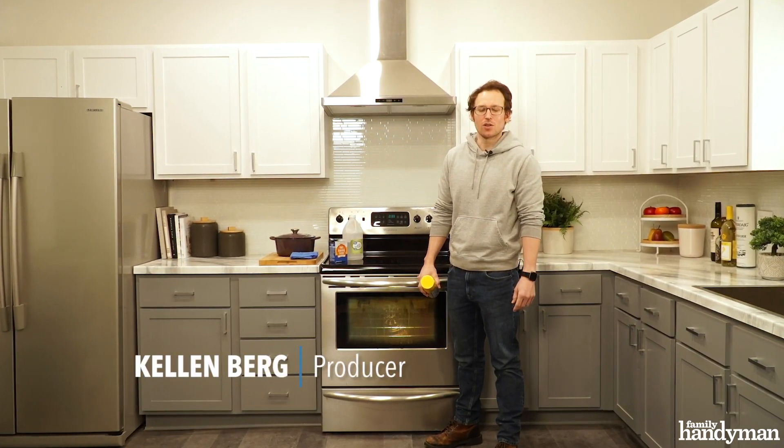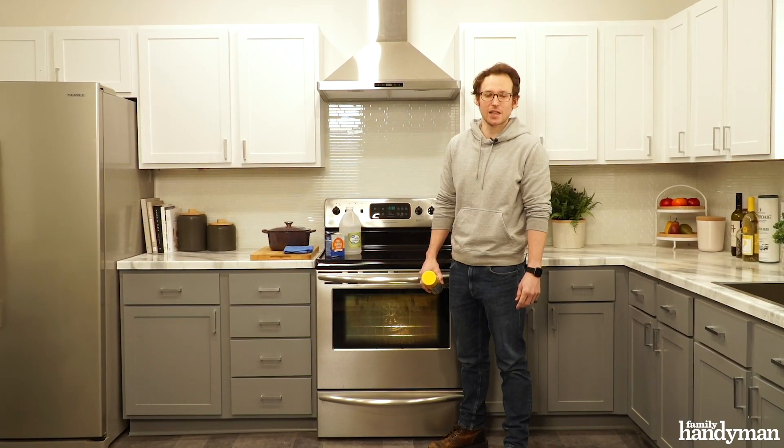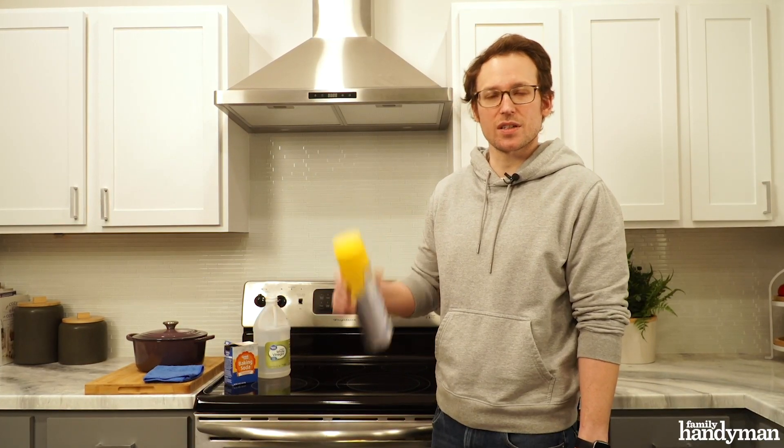Hey guys, Kellan Family Handyman. You don't have to use your oven for too long to realize that it's become a complete mess. Cleaning it can be a bit of a chore, and using these oven spray cleaners can create caustic fumes and corrosive chemicals, and you don't want to breathe that stuff in. So today, I'm going to show you a more simple and natural way to clean your oven.